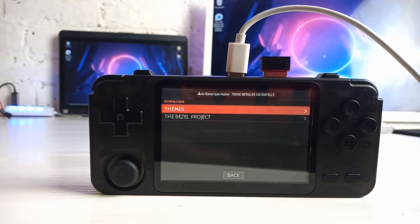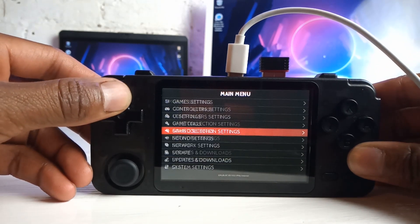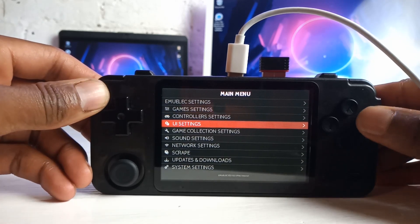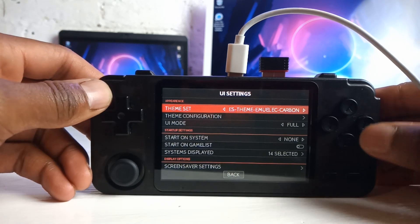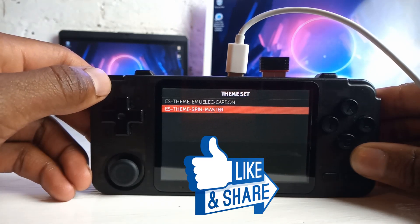And there it is. It's now downloaded and you're ready to activate your theme. You go back, then go to your UI settings. And where you see Theme Set, click in here.